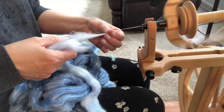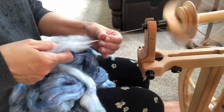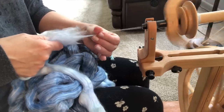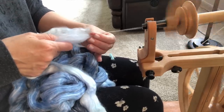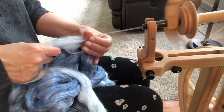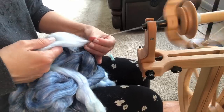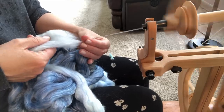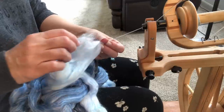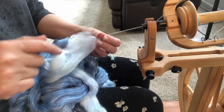It is not that time consuming after you get used to it — it just looks like it is right now because I'm deliberately going slow for you all. The draft I'm doing is the short forward draw because I want a nice even yarn. Now I'm over almost to the right — there we go. My excess fiber supply is on the left and I'm spinning from the right. So I've just zigzagged across the fiber like that.